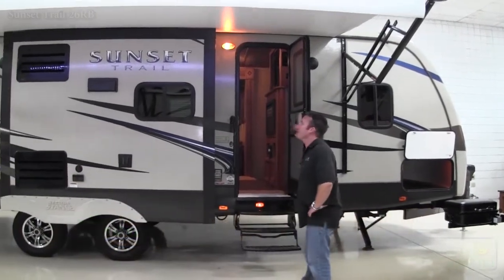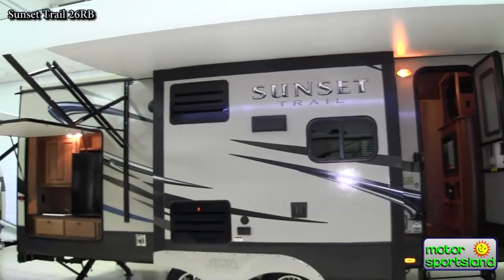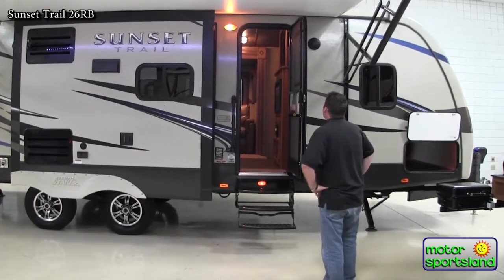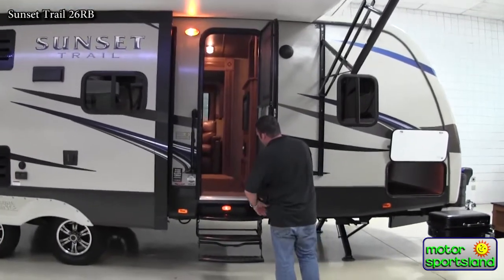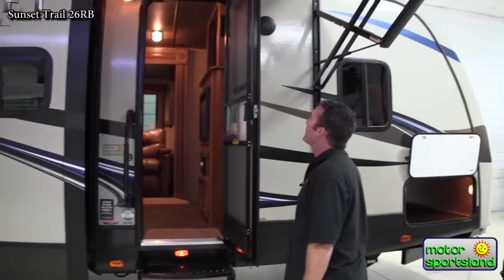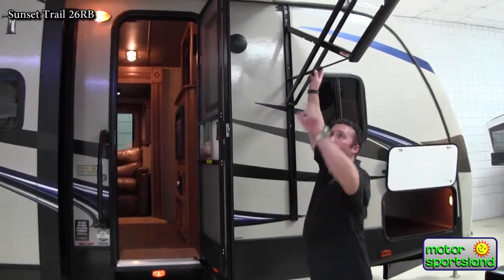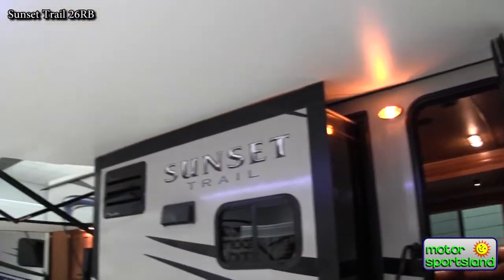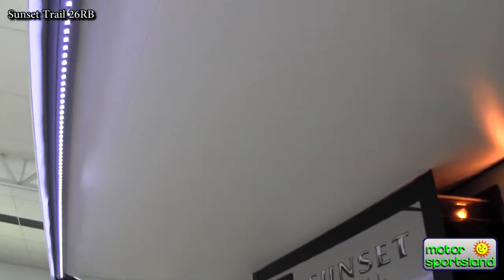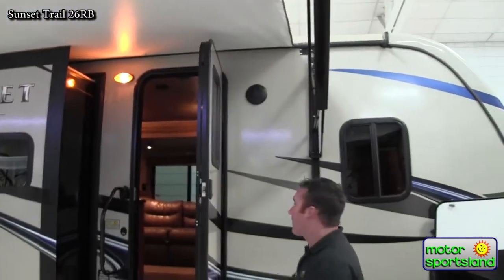Right from the start you can see the nice color infused gel coat. That's really nice so that if you ever do scratch it, everything is the same color underneath as it is on the outside. Going around you can see your gas ram on the door which holds it for the wind so it doesn't open and close on its own. You've got an electric awning with a row of nice LED lights to shine up the campsite at night. It's all LED lighting so it uses 1/50th less battery power than any incandescent lighting, so you don't have to worry about keeping it on and off all the time.